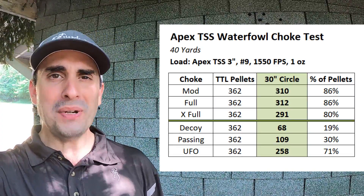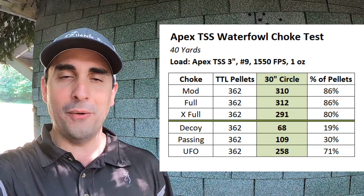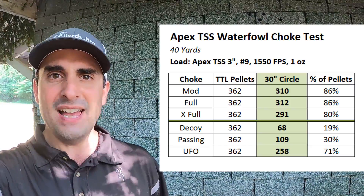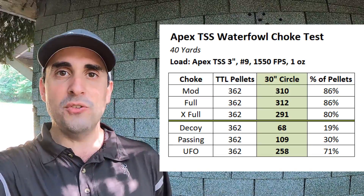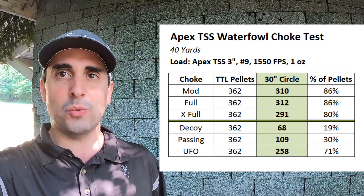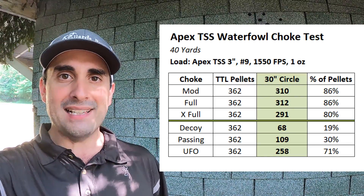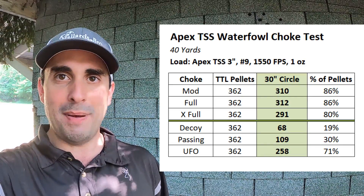The modified choke tube gave 310 pellets in a 30-inch circle at 40 yards — that is mind blowing, that is like Turkey ammo. The full gave 312 pellets. The extra full gave 291 pellets. Now it's going down to extra full by a few pellets, but there are so many there you could lose a hundred or two hundred and it wouldn't even matter. The number of pellets here is just out of this world — 86, 86, and 80% pattern efficiency. Then looking at the Muller choke tubes, the decoy and the passing just did not like this ammo: 68 pellets on the decoy and 109 pellets on the passing.